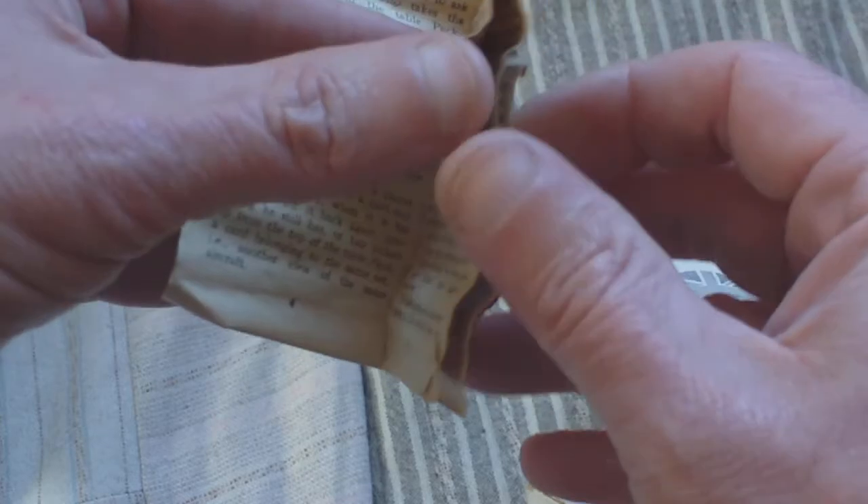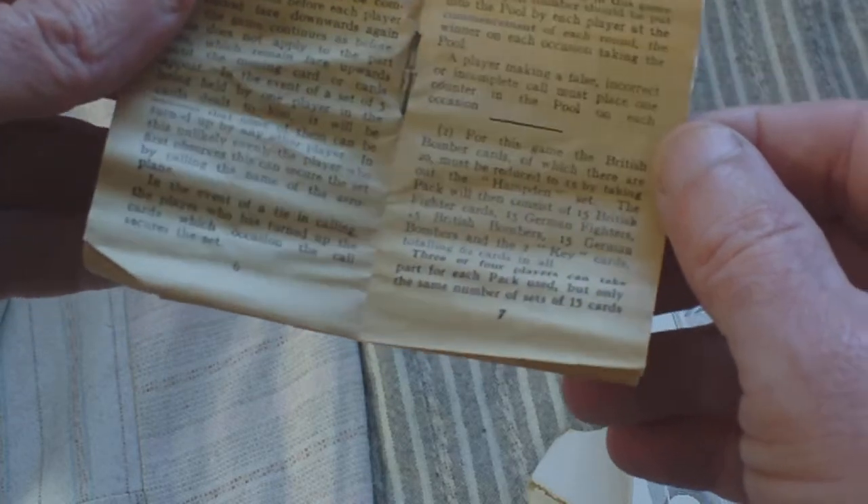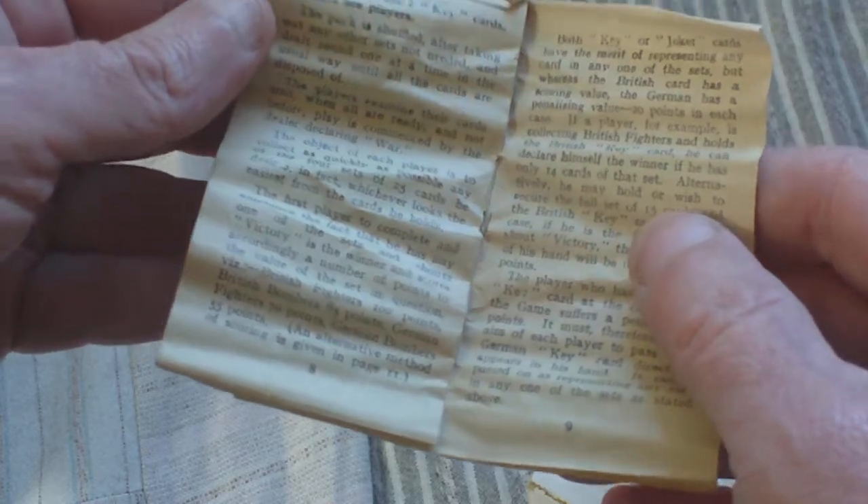The pack also includes alternative games that we won't go into in detail. For example, you can play a game with just the British Bomber cards, or with the other cards. So that's the instructions.